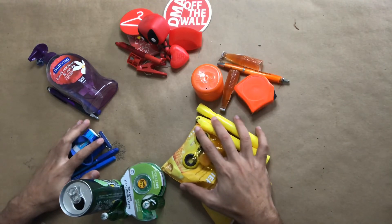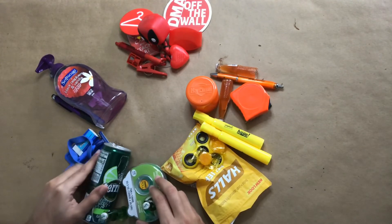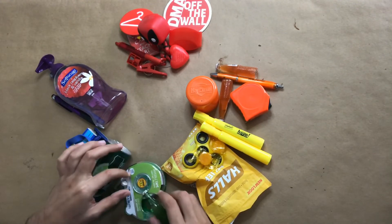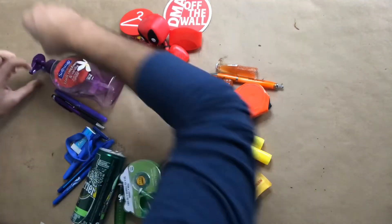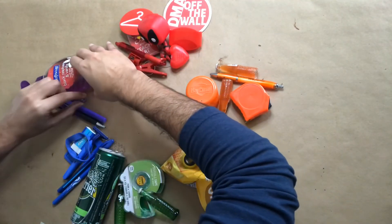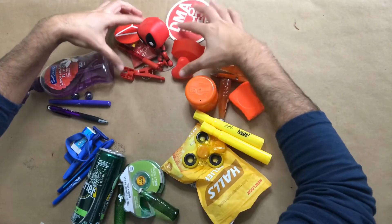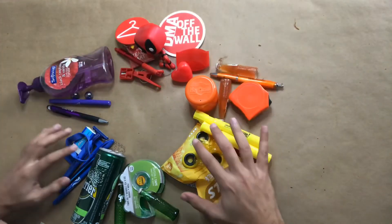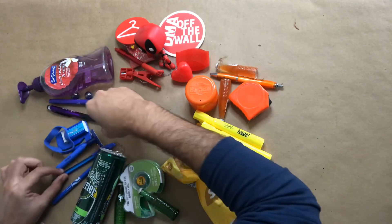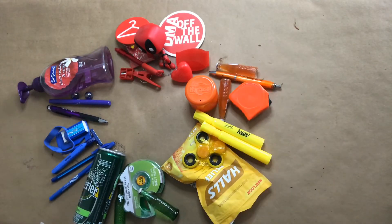So I just make my wheel a little bit — set it up, maybe connect it, move it in. Put my marbles like that, organize it. Put my Deadpool action figure. There we go. We got our color wheel!